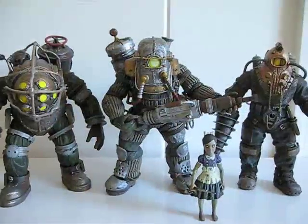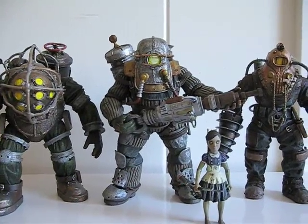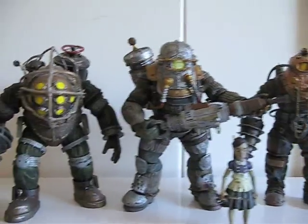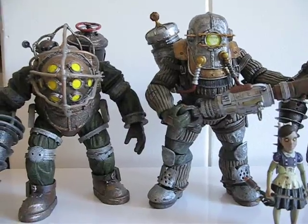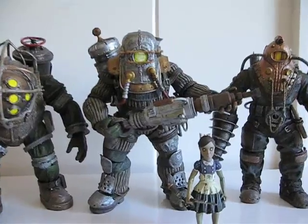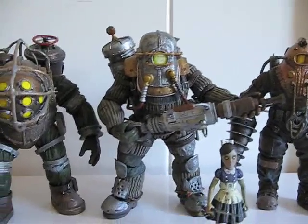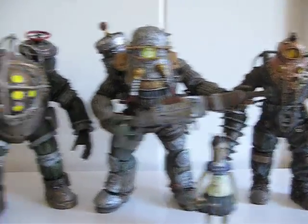Let's do a comparison. It looks like he's definitely taller than everyone else, as you can see here — just a tad bit taller. But the Bouncer is hunchbacked, so that's why. I do like this Rosie a lot more than these two.